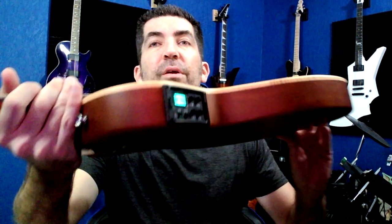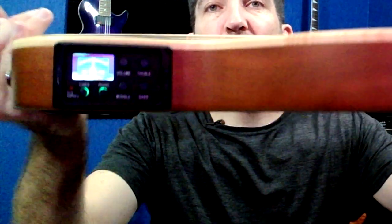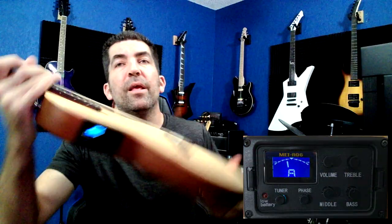What you're going to see here is your built-in tuner. It does have some things on the EQ — namely volume, treble, middle, bass, a phase in and out, and a tuner obviously built in. The tuner works quite well. I haven't had any issues with it. I've changed the battery once, maybe twice since I've had it. Other than that, it has worked as it should.